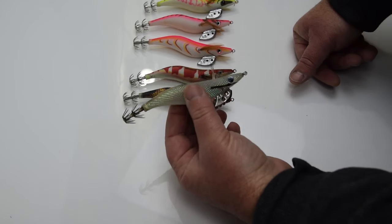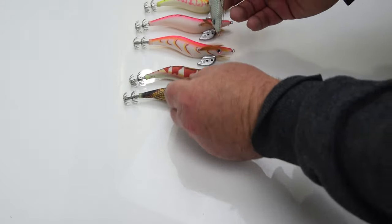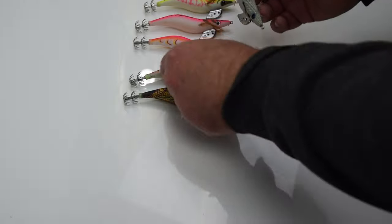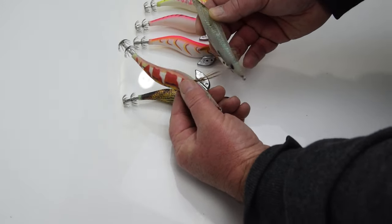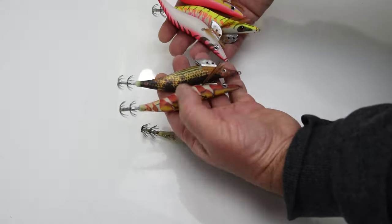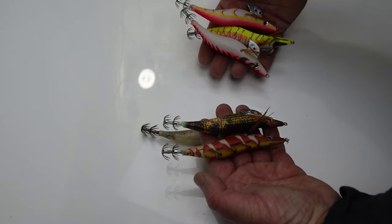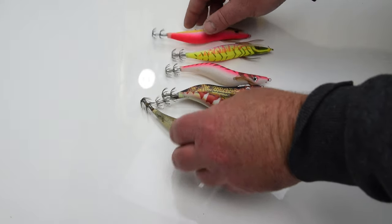Let's get into it. Tackle — everyone's seen a squid jig before. They come in different sizes and a range of colors. I keep it really simple when I select colors: I'll have bright colors and then I'll have natural colors. If it's a bright sunny day I might start off with natural colors and find out which natural color works best, or if the water's a bit dirty or cloudy I might use some bright colors and just sort through to see what works best.